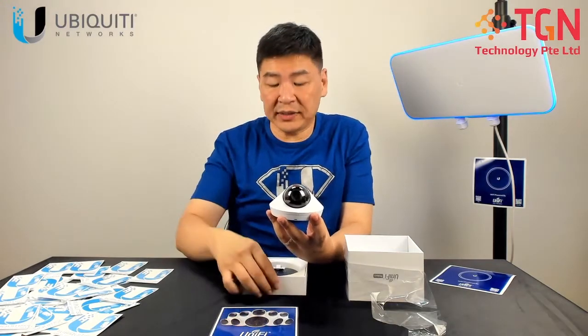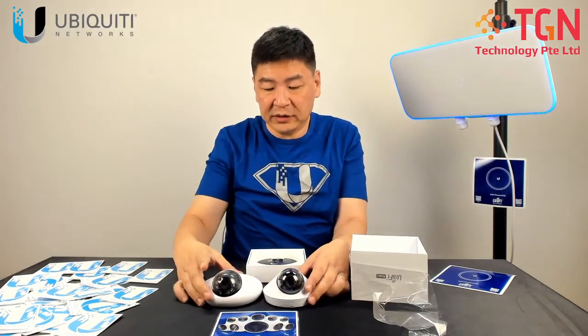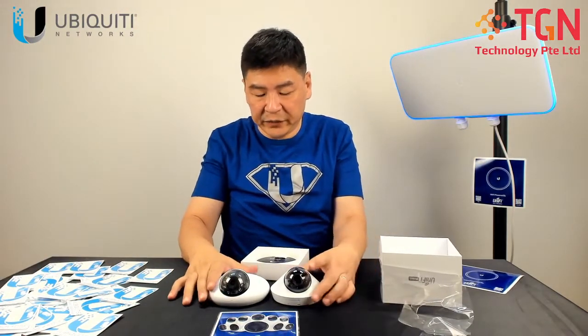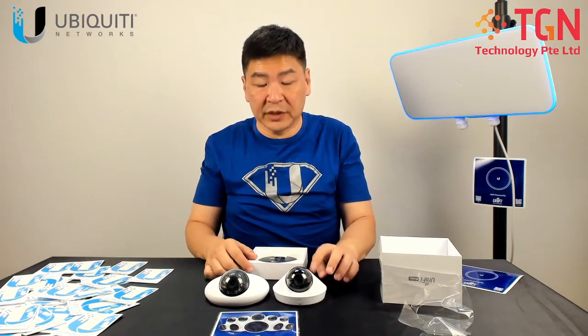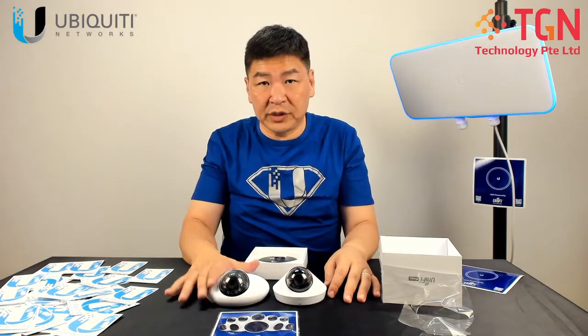Let me show you and compare the size between the two. So you have your standard G3 Dome here, and this is the G4 Dome. The G4 Dome is 4K, while the G3 Dome is only 1080p.